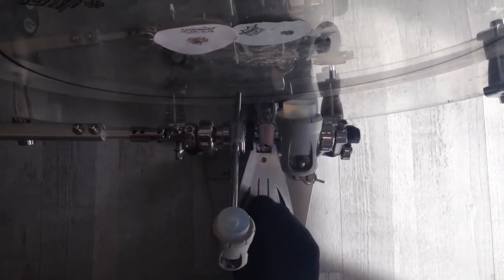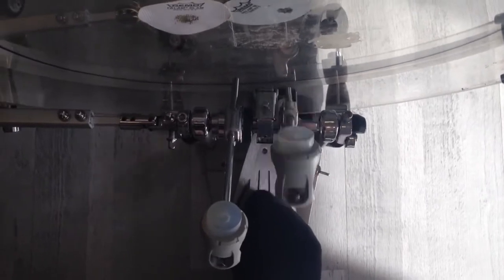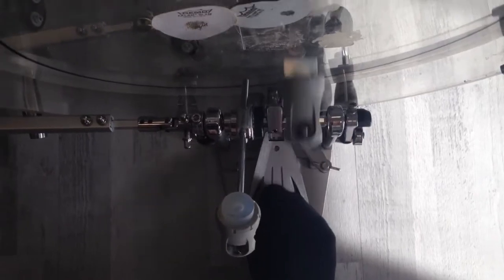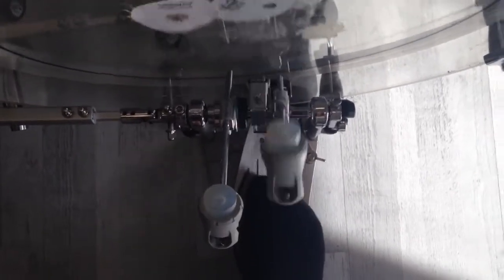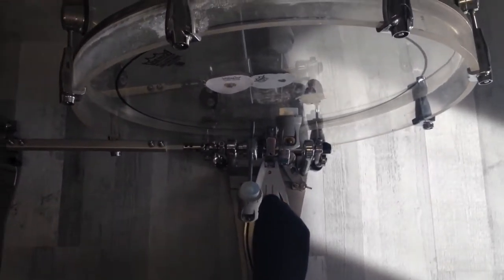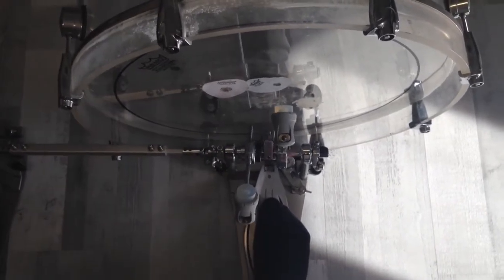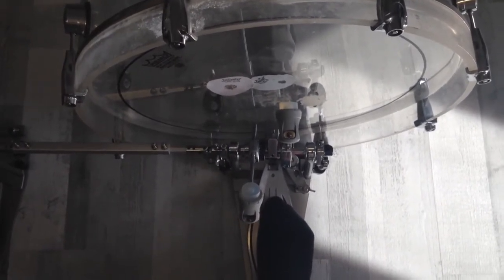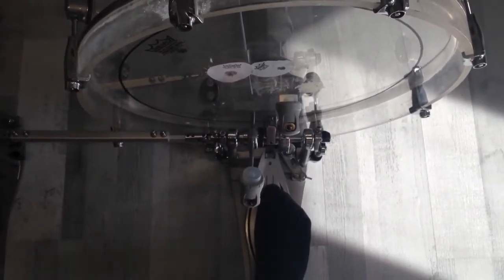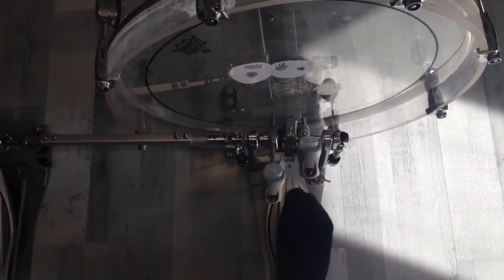I will try it out with my feet and see what happens. The problem seems gone, but we can still hear that the chain jumps a bit. I don't know if this is good or not — I'll try my best to get rid of it, but the machine feels really good right now.